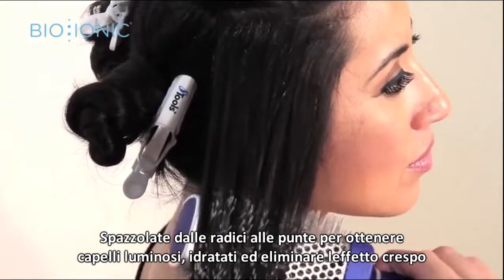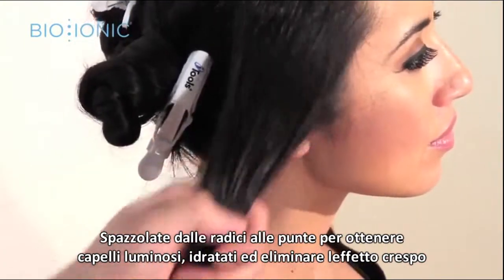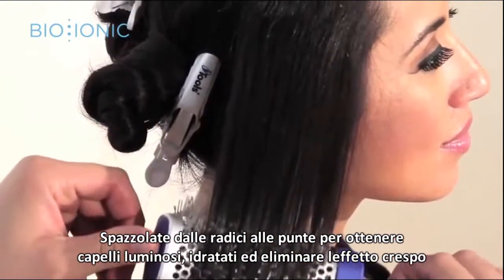Start at the root and slide to the ends, leaving hair smooth, shiny, without frizzies.